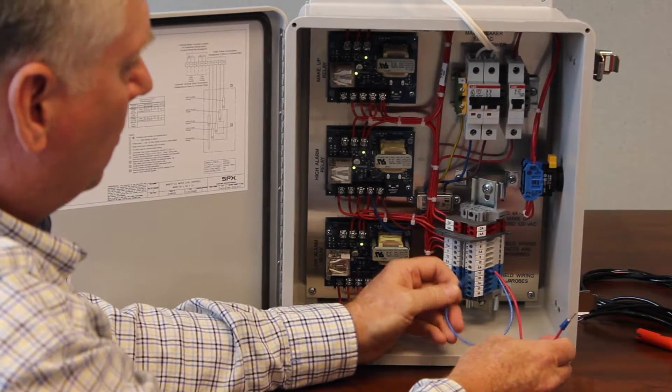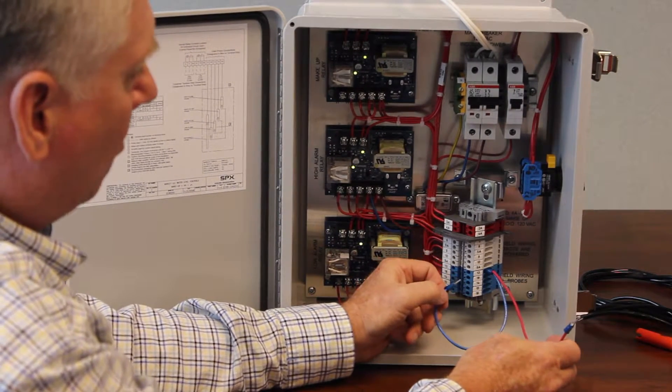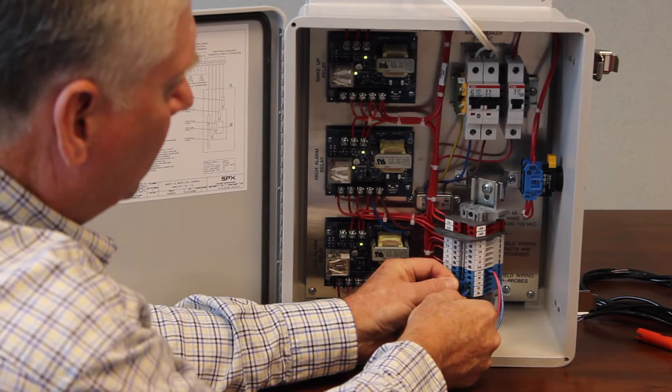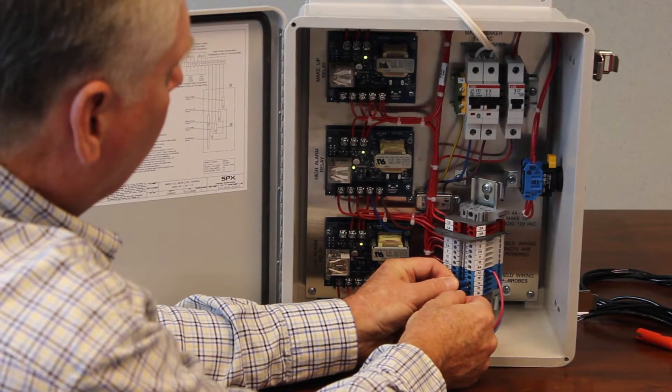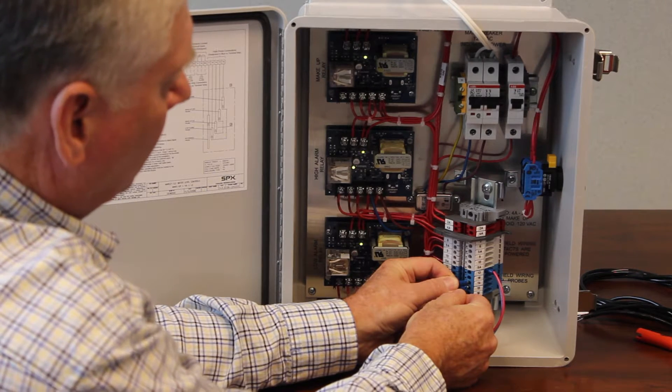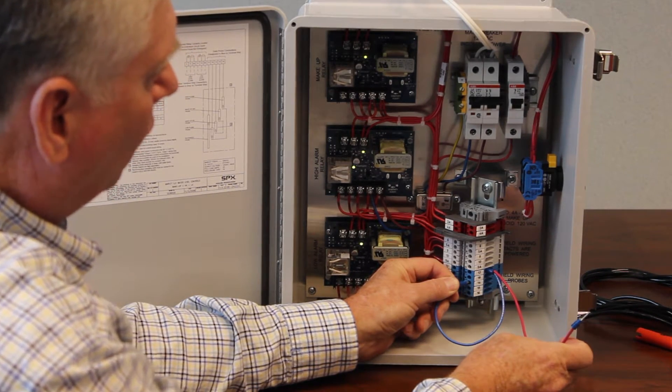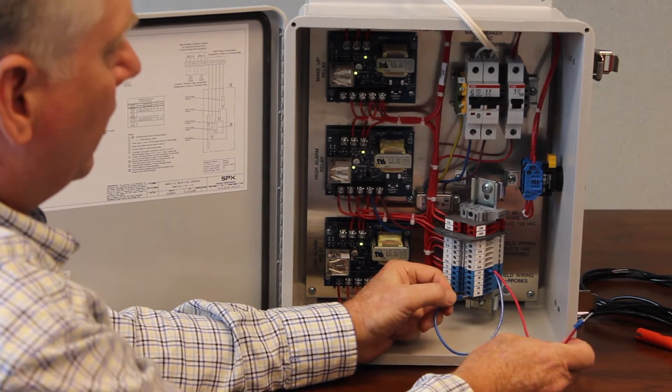Let me show you real quick again. We're now making up — water rises above 14, hits 15. The card shuts the solenoid off, water drops, keeps dropping below 14. The card energizes the solenoid again.